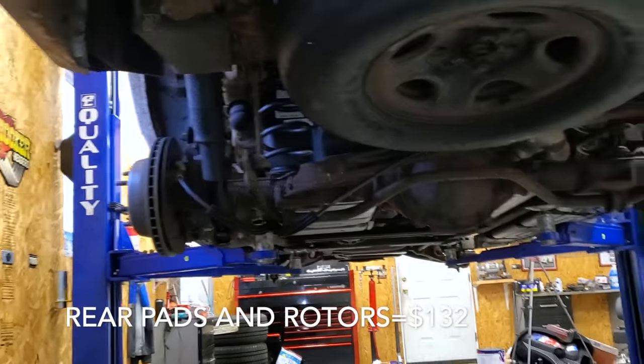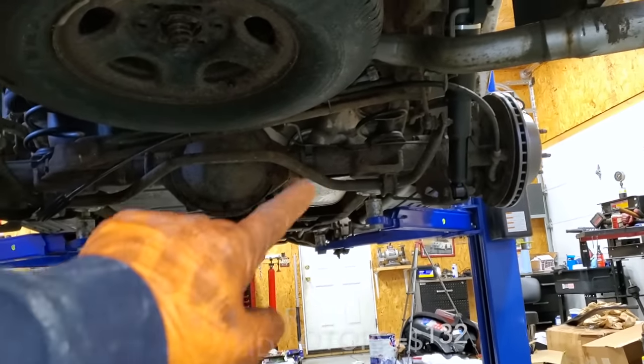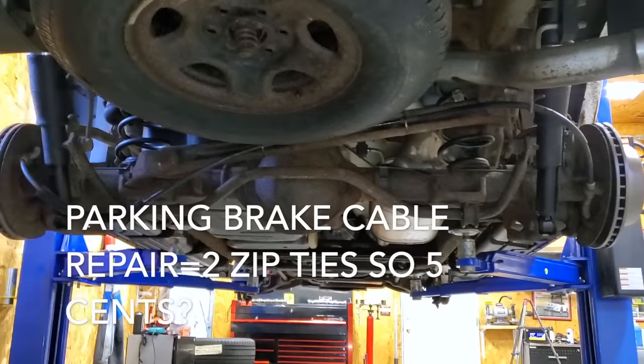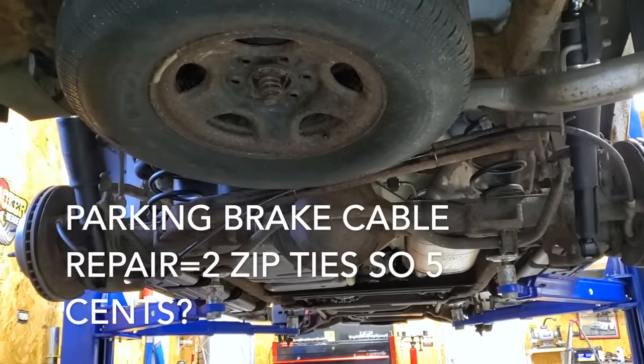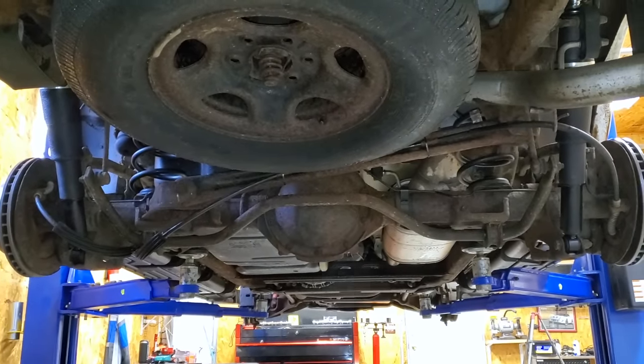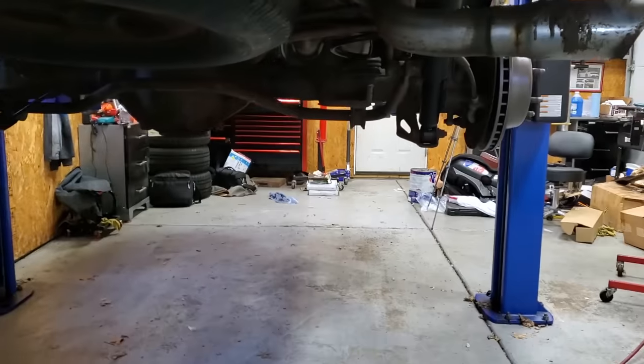Our rear pads and rotors and our rear shocks are complete and looking all awesome, and I was able to secure that parking brake cable nicely — I just used a couple of zip ties. I actually couldn't find what held that in from the factory, and I'm thinking maybe it was something metal that rusted away.